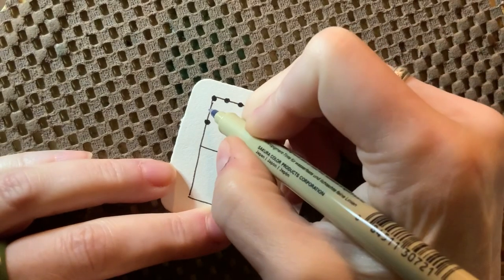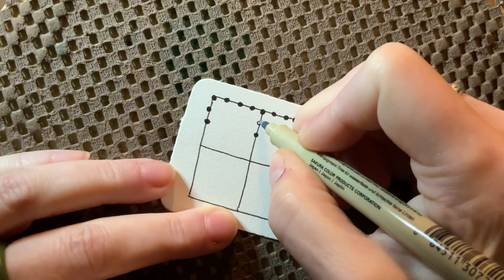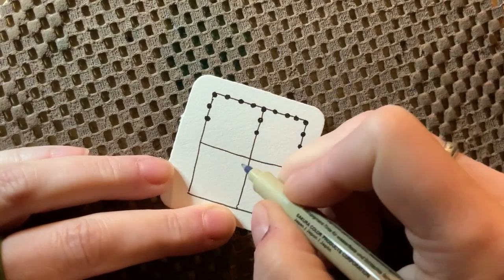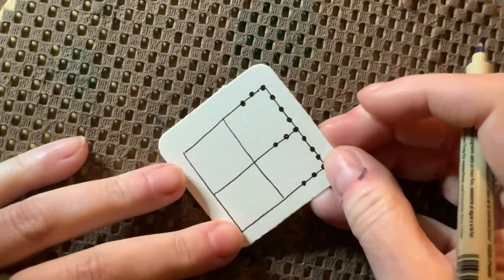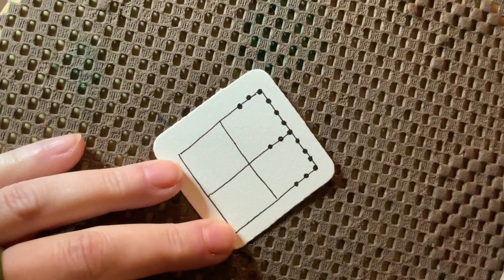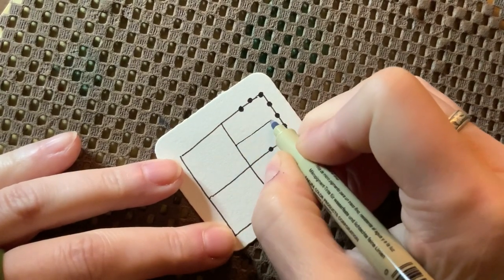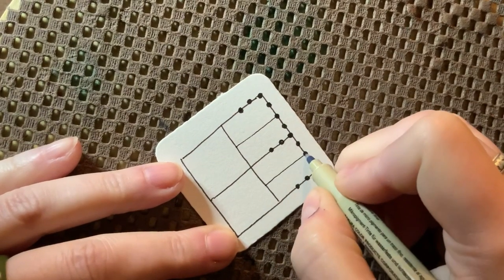Now you're also going to add an extra dot here and divide this section. But we are not — I repeat — not going to do anything on the bottom. So now what we're going to do is find a center point right here, and we're going to connect all of these dots to the center. We're going to start with a straight line.